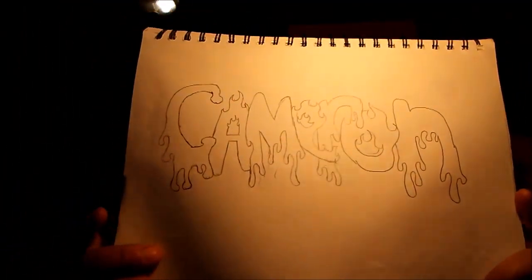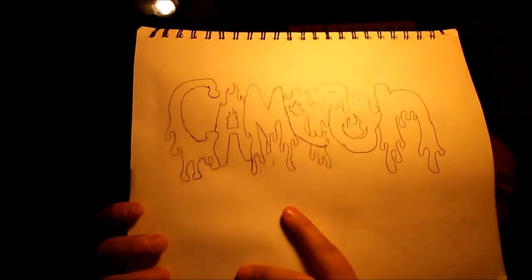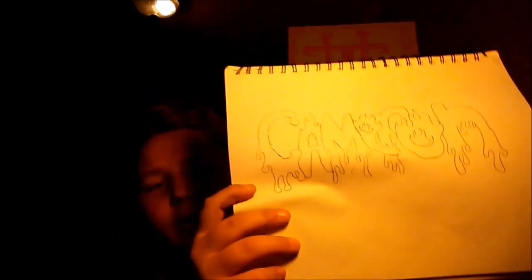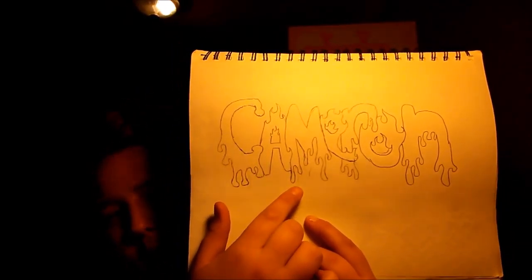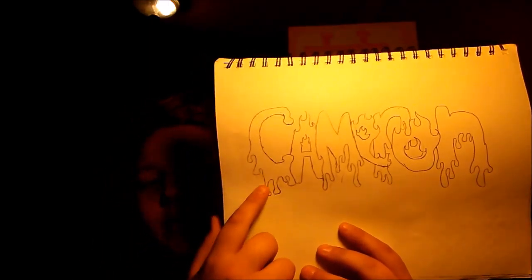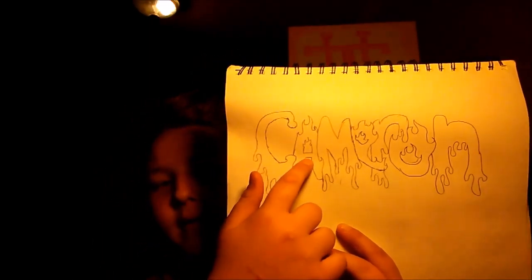My next one: I wrote my name in graffiti — well, not really graffiti, just a different style. There's a droopy letter style and a fire style. I don't know what's wrong with the camera; it just went all orange for a long time.